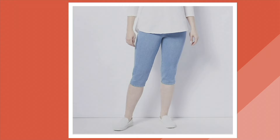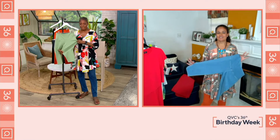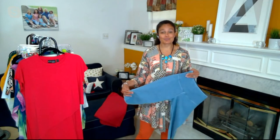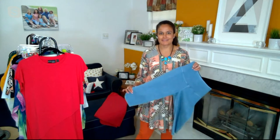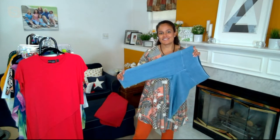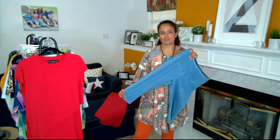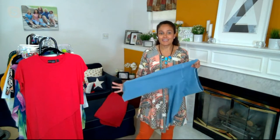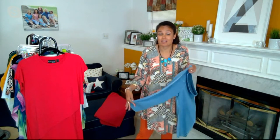Prime stretch denim is Renee's take on providing her wardrobe warriors with denim that feels like her true women with control knit pants. It's yarn that is knit into a twill construction — which is denim — and then she garment washes them to make them extra soft, giving you that extra stretch and recovery in denim. You can truly live in these all day long.